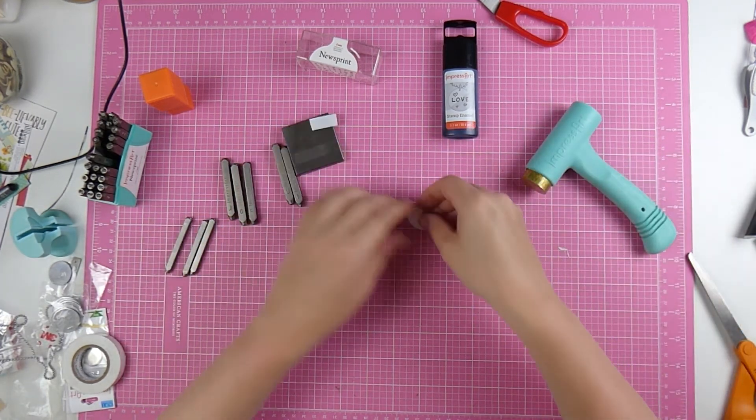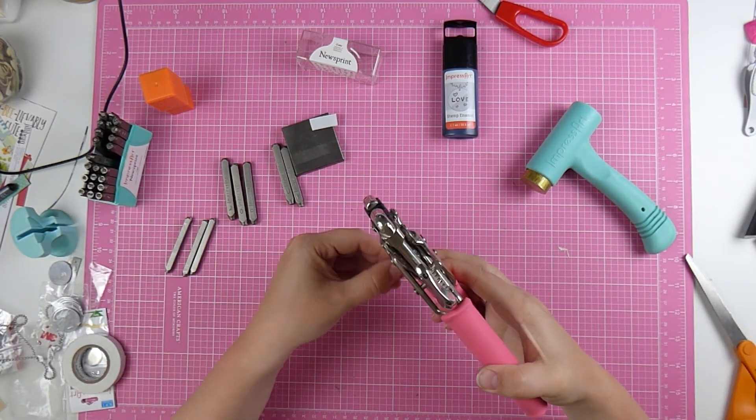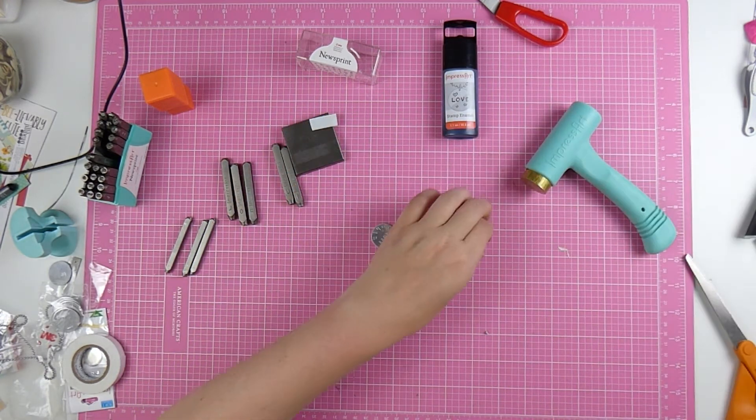Here I'm just stamping '2011' and 'Robin' — that's my boy's name. I want a big hole so I'm just using my crop-a-dile. It's very thin metal, it goes through it easily.